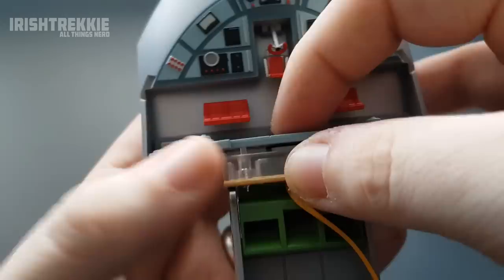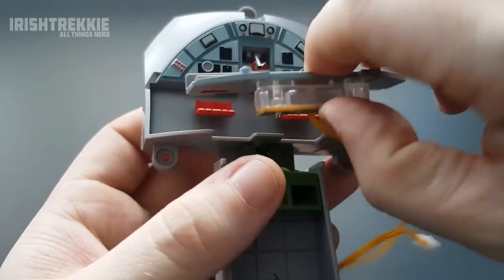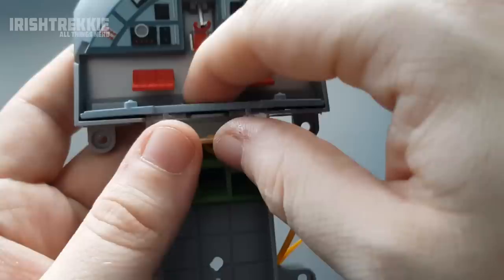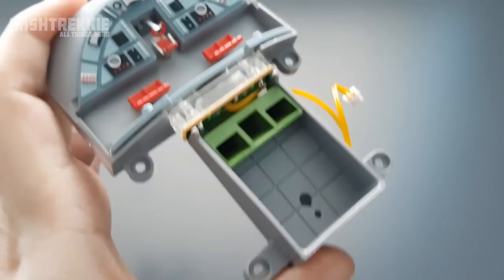Installing it is pretty straightforward. I'm just going to tuck that underneath here, but I will be placing a little bit of glue on it just to fix it into place. That is your illumination housing for the cockpit — goes together pretty easy, I must say.